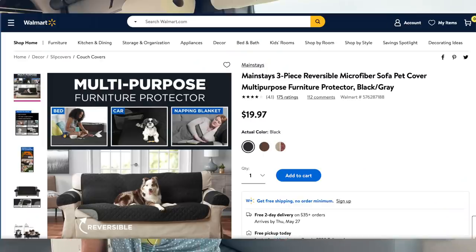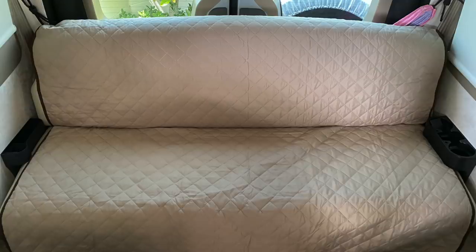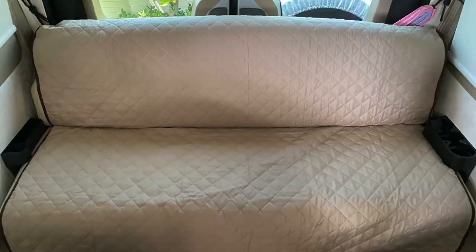The next ideas come from Gary, another longtime subscriber. The first one is a mattress pad he found to help protect your sofa from pets. He said it fits the back of the sofa pretty well. I'll have a link to that in the description box — in fact, all the things I mention will be in the description box, listed by the name of the person who recommended them.